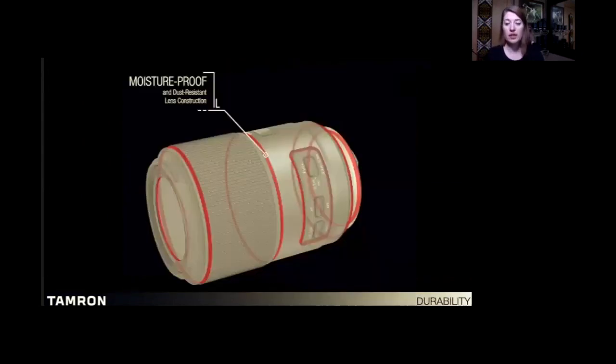Now we talk about durability of the 90 millimeter. Many lenses are weather resistant — you'll see a little rubber on the back end cap as a good indicator of moisture resistance. The 90 specifically is moisture proof: dust proof, waterproof, oil proof. It is not submersible, but it will handle fog, rain, snow, and dust — all the things you'd generally want to go photograph in.